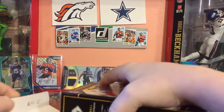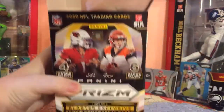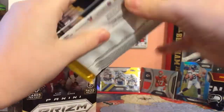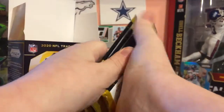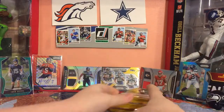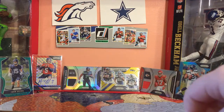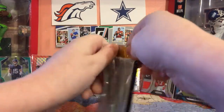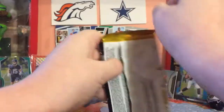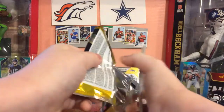Let me open the box. There we go. Checking for Mem cards - doesn't look like it. That's okay. Let's open up. The Disco Parallels look really good. I pulled a Jordan Love out of here before, but that's just about all I've been able to pull.